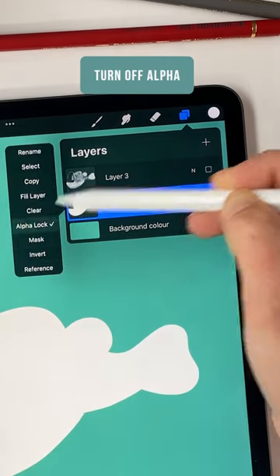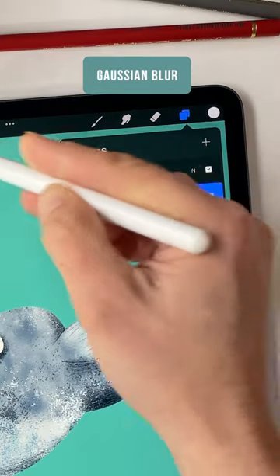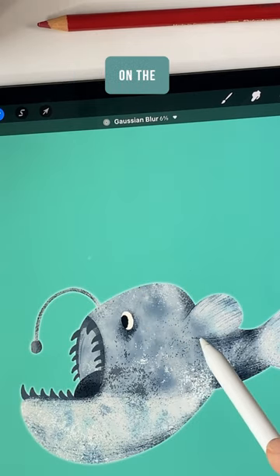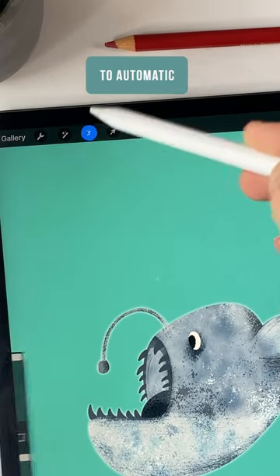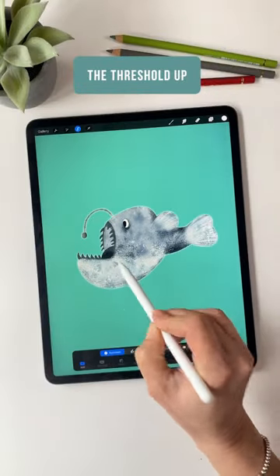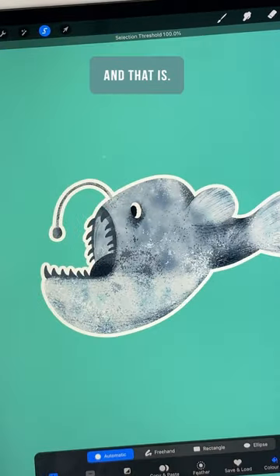Turn off alpha lock and apply Gaussian blur around five to ten percent. Click on the selection tool and set it to automatic with color fill activated, and slide the threshold up until you get a nice white edge.